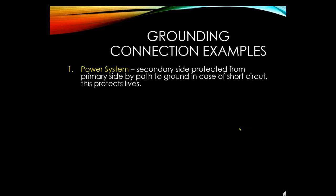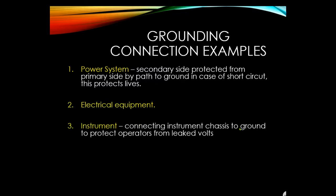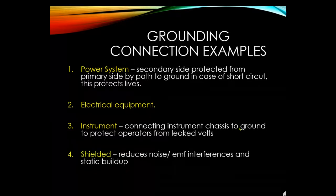Grounding connection examples include: power systems where the secondary side is protected from the primary side by a path to ground in case of a short circuit; electrical equipment where the instrument chassis is connected to ground to protect operators from leaked voltage; and shielding, which reduces noise, EMF interference, and static buildup.